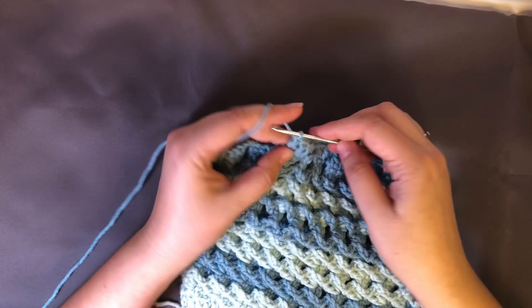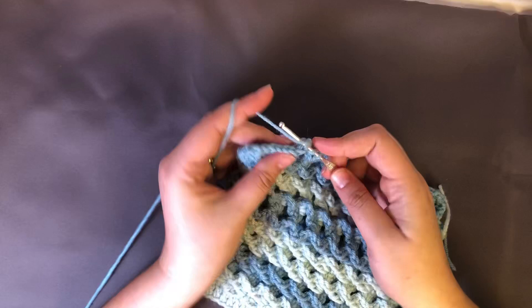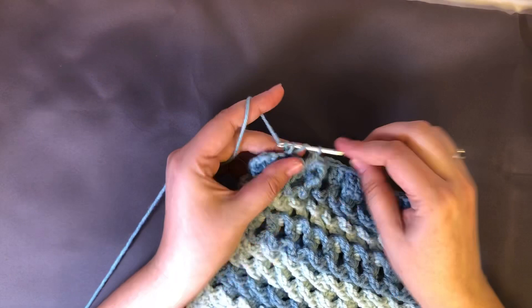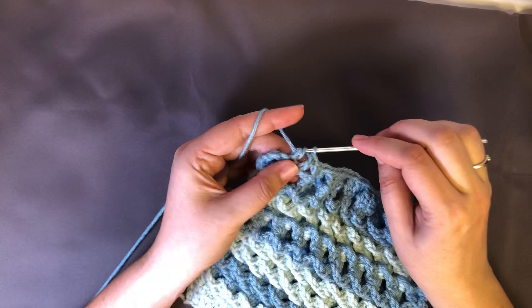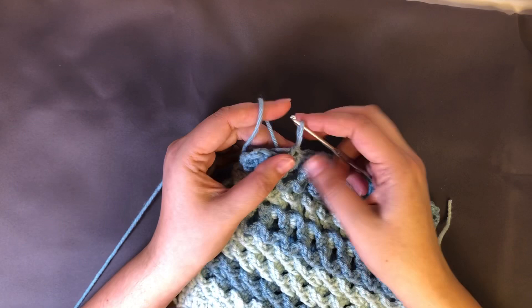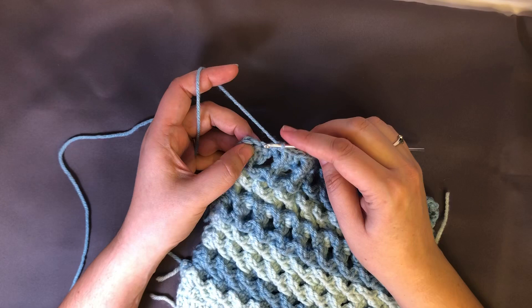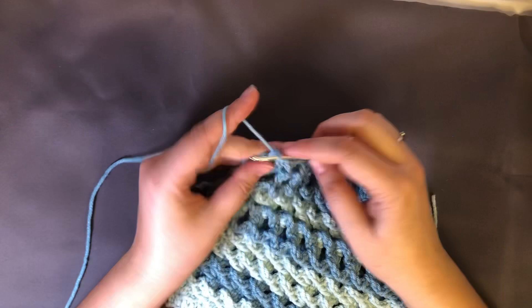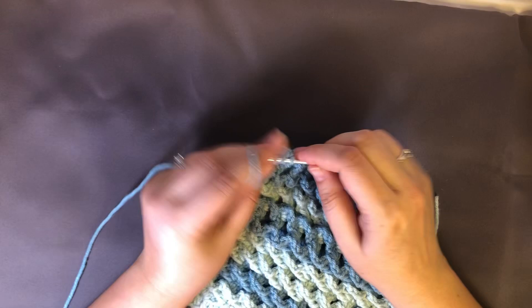A lot of people ask me how I hold my crochet hook. I don't really hold it like a pen or a knife — this is just the way my great aunt taught me when I was eight. She was from Czechoslovakia back when there was such a place, now the Czech Republic, and this is how she held hers. It's like a modified knife hold. So in this last cluster, I'm going to crochet into the first and then skip one, because I want the outside border to be a little bit more uniform. So I'm going to skip this spot here and then crochet in the last two spaces — that's how I wrote the pattern, so that when we go back to add the border and stitch all these squares together it's going to look nice. That is our Ocean Waves square.